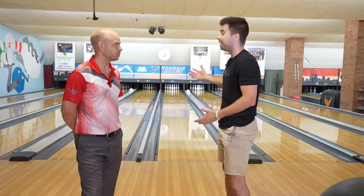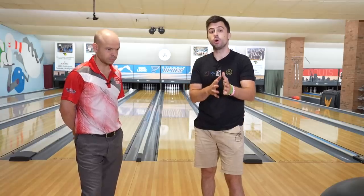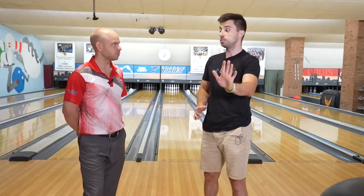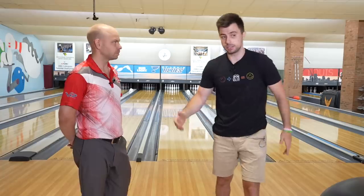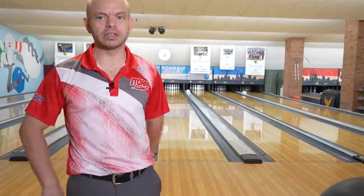So instead, what we like to do typically on this is not get the ball so far right. Kind of act like ten's your gutter — even ten sometimes is hard. What we like to do on something like this shark pattern is learn how to play the shim, the hold. We want that ball to almost be like fading back to the pocket. We're not trying to get that ball to loop into the pocket; we're trying to kind of get it to fade back. In order to do that, we've got to move our feet way left and keep our angles real close to the head pin. We're not getting the ball past 10 down lane. We're trying to keep it in. If it's super long and it's slick to the right, you just want to keep your angles tighter.